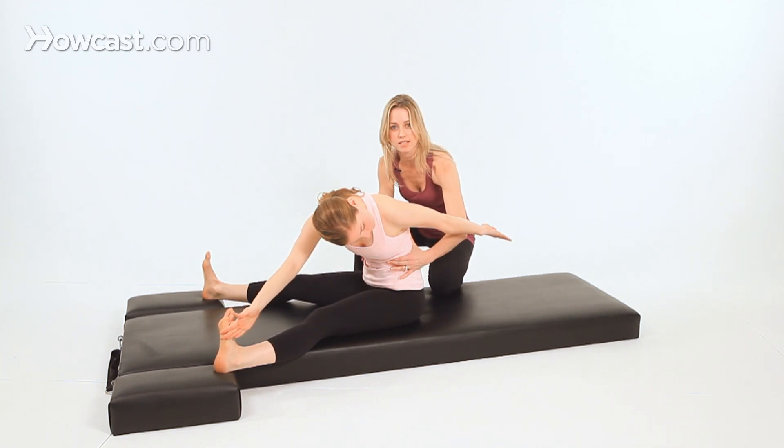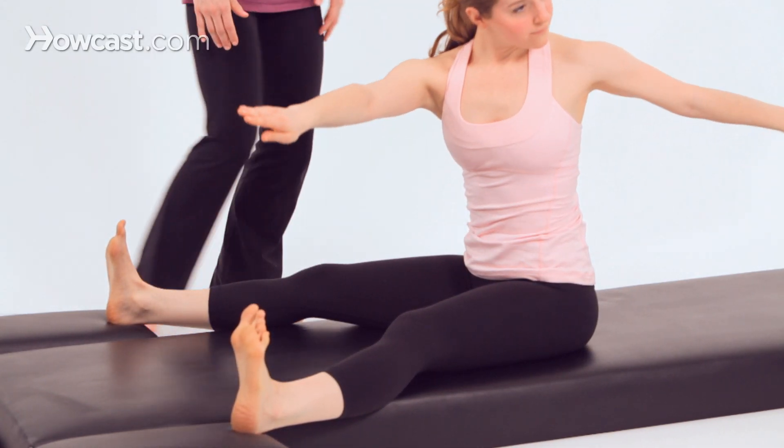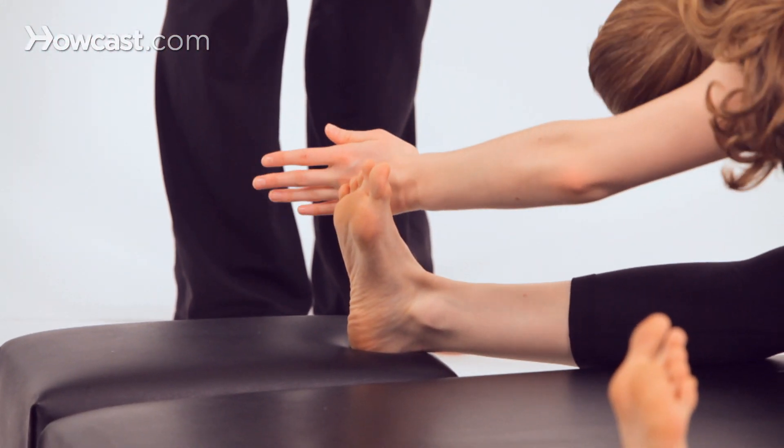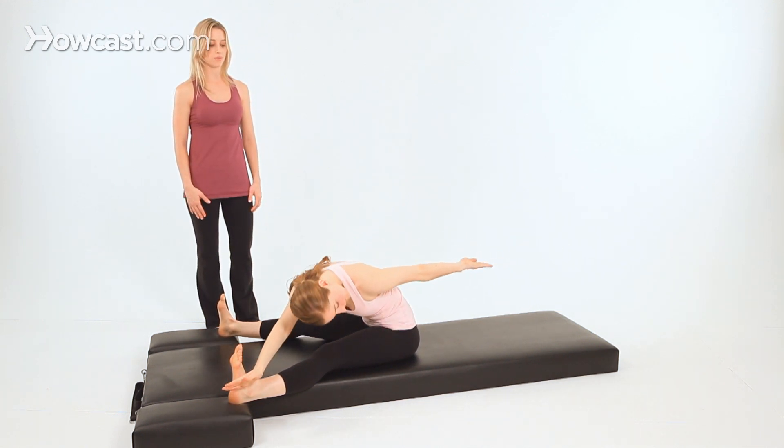Remember, we're not about chest to the thighs — rounding forward in these exercises. Inhale, stack the spine up to seated, and twist; exhale and reach. Inhale, articulate the spine to seated, twist, and exhale, dive forward to reach.